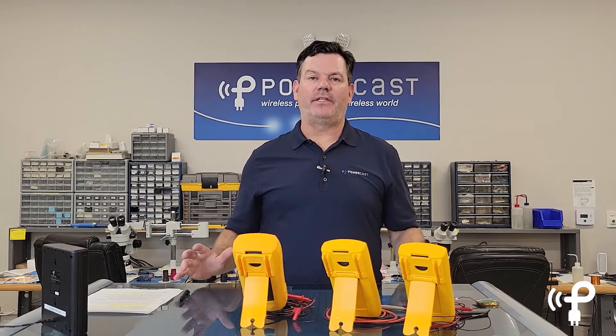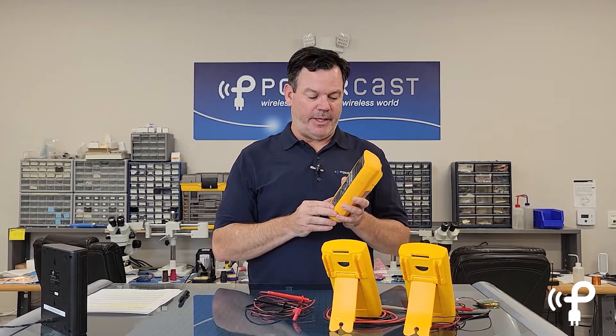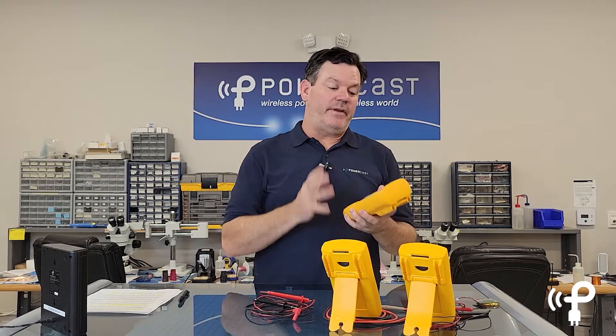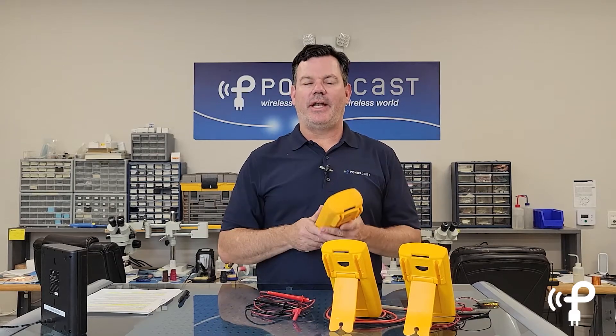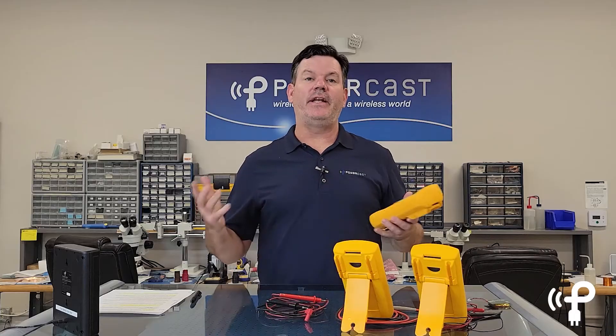Obviously in our lab we're around a lot of electronics and as such we use a lot of tools. One of the tools we use the most is a digital multimeter. Now this one's made by Fluke, but it could be made by anyone — this is not a sponsorship, simply a retrofit of a product that we use every day. It measures voltage, current, and resistance, and it's a pretty standard diagnostic tool for anyone or any technician that's in the electronics space.